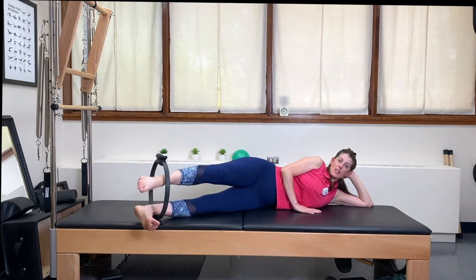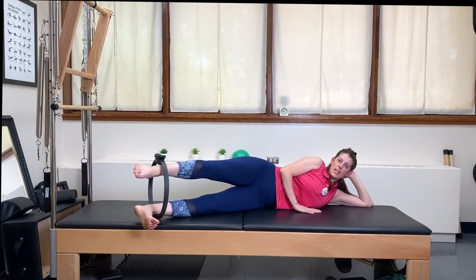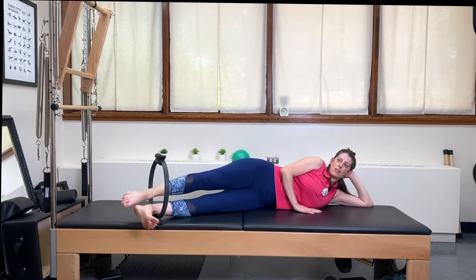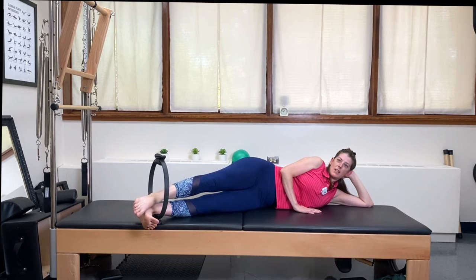In the classical Pilates world, we typically use the ring for advanced beginners or intermediate students to help you close the chain and give your body some feedback, so you can see if you're hugging your center line. Your magic circle will help give you that feedback. Last one and lower all the way back down.